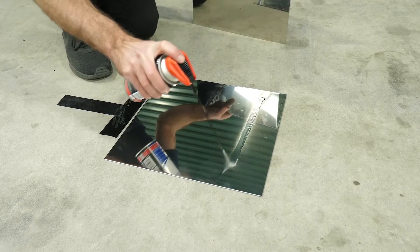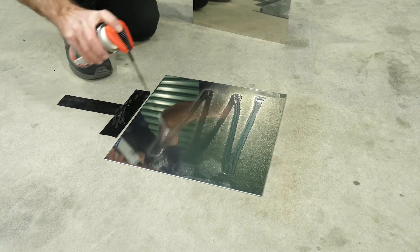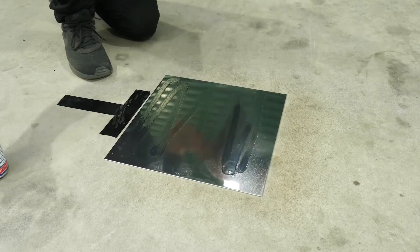Depending on the design, commercial slip plates can be quite expensive. However, you can make your own with a couple of thin stainless plates with a liberal coating of grease in between.